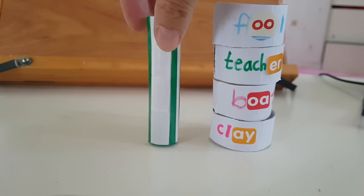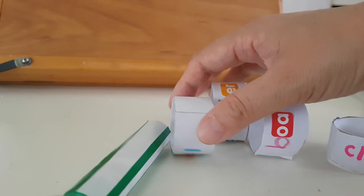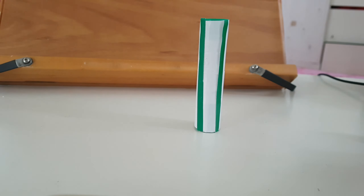What about this? This is the glue. And then how do you play with this? Just you speak the words, and then you just throw this word ring to the glue pillar.